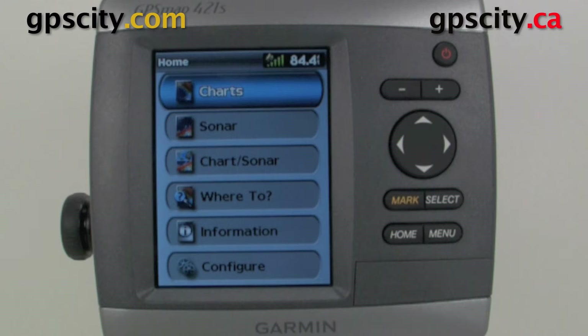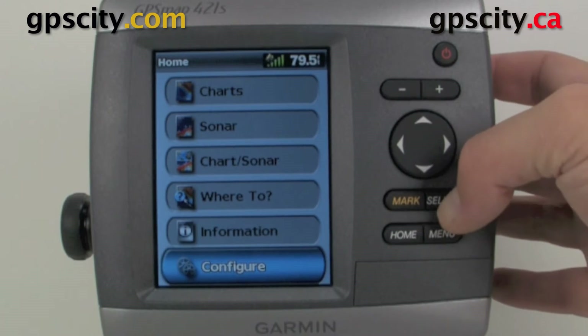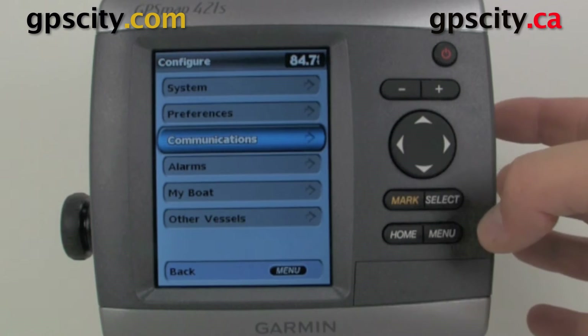Hello, Jesse here at GPS City. I'm going to take you through the communication configuration of your Garmin GPS Map 400 series and 500 series chart plotter sounders. To access the communication settings, just go down to Configure. Communication settings are for your NMEA output to your DSC capable radio or to an auto helm, and you find that just down here under Communications.